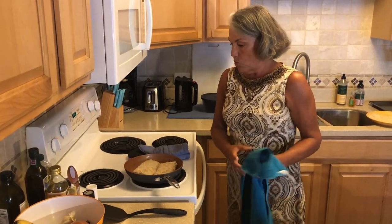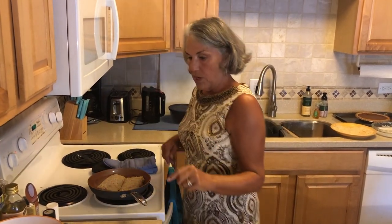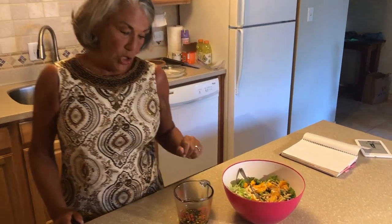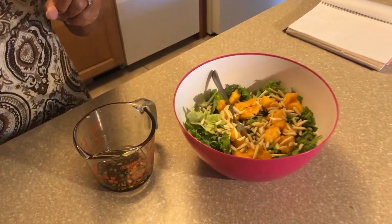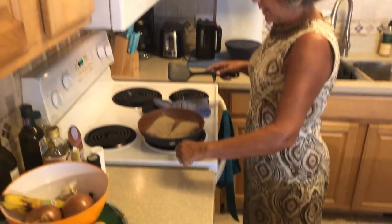Tonight we're serving this with Okinawan sweet potatoes — often called Hawaiian purple sweet potatoes. I just cooked those, added a little coconut milk, some garlic, and salt and pepper, then blended them to mash them up. I'll reheat those quickly in the microwave. We also have a really nice Hawaiian salad with a Cantonese vinaigrette made of soy sauce, sesame oil, olive oil, rice wine vinegar, garlic, ginger, and stone ground mustard. We'll keep our eye on the fish and come back in a second.